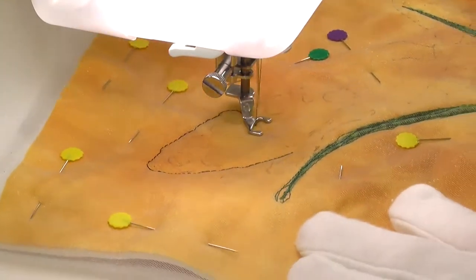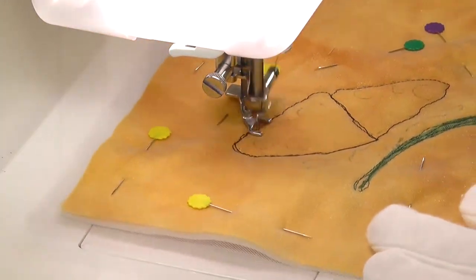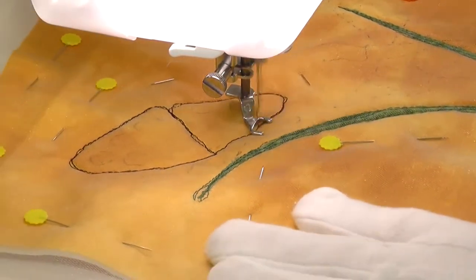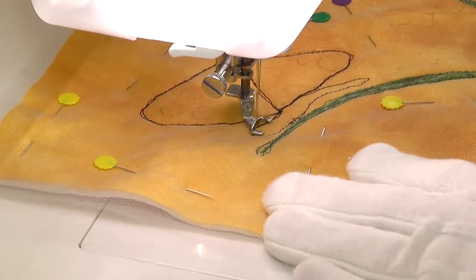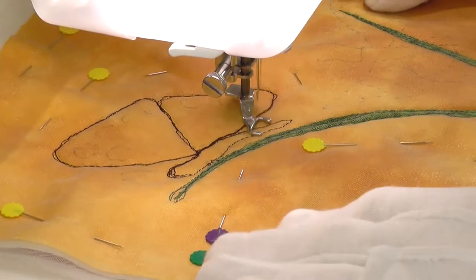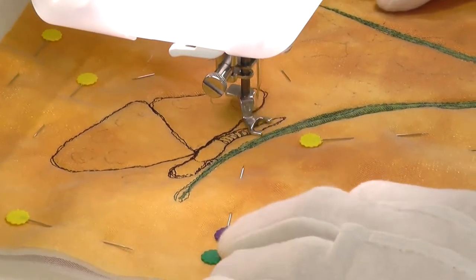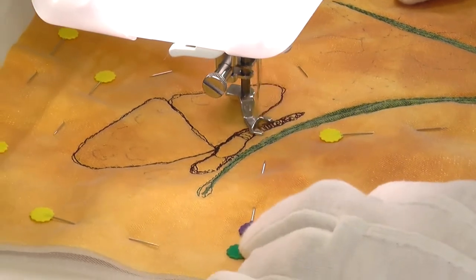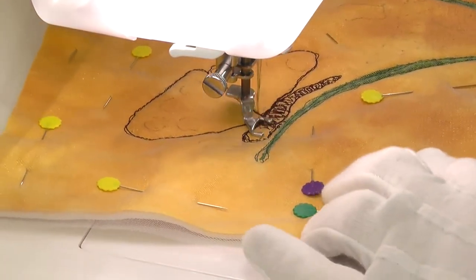After creating a background and putting down some stitching to hold it in place, much in the same manner as the other whimsical pieces, an outline of the butterfly and its markings were stitched in position. As you can see, these designs are not intended to be anatomically or scientifically correct. They are loose interpretations of the insect, based on vague references to some photos and drawings I have collected over the years.